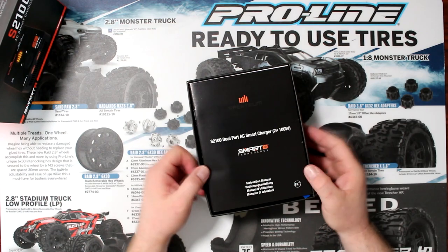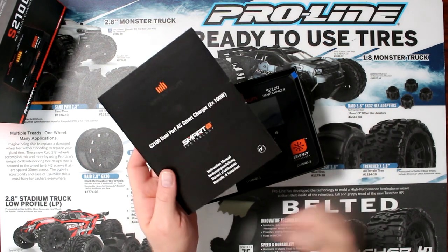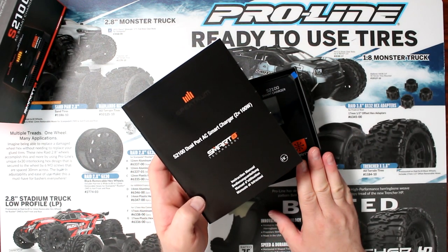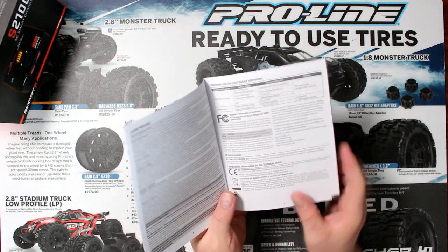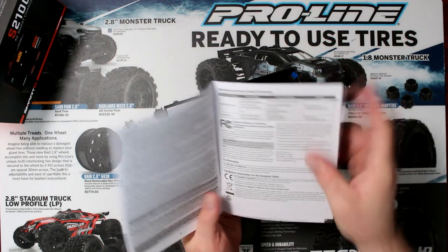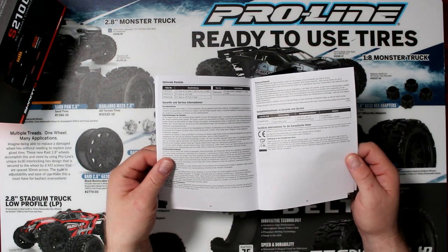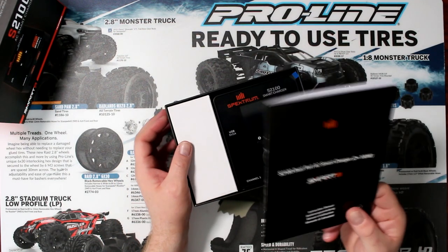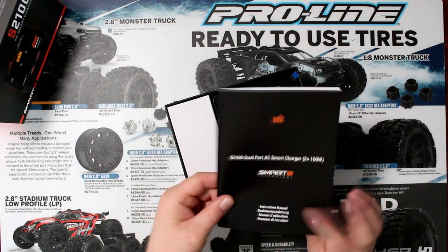The first thing you see in the box is the manual itself. I am explaining a little bit about this charger in this video, but I would really recommend you take the time to read this — there might be stuff in here I forget to say or don't explain the way you might understand. For any charger or anything electronic, I do strongly suggest you read the manual that comes with it.